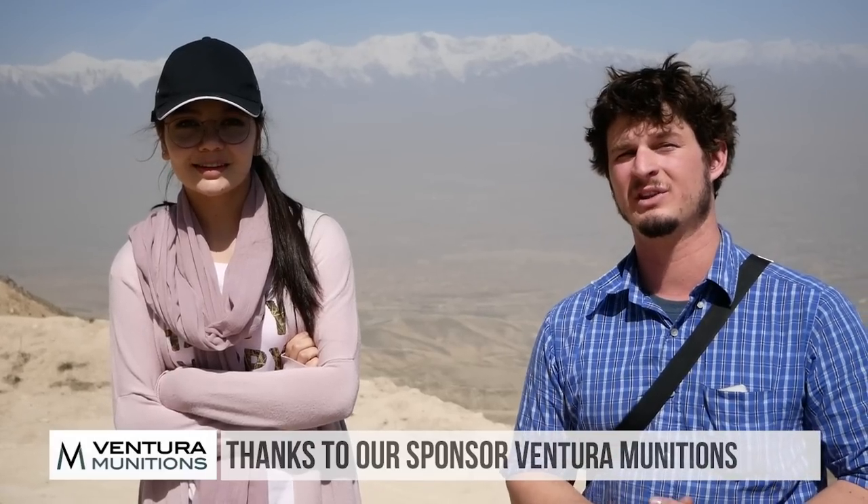Welcome to another episode on TFB TV. Today we have some snow-capped mountains in the background, which are pretty cool, but we're going to be looking at the Ultimax 2000 with Scott from Machine Gun Dad — make sure to check out his channel. We also want to give a big shout-out to Ventura Munitions and thank our supporters for helping us with the channel. Hope you enjoy this episode.